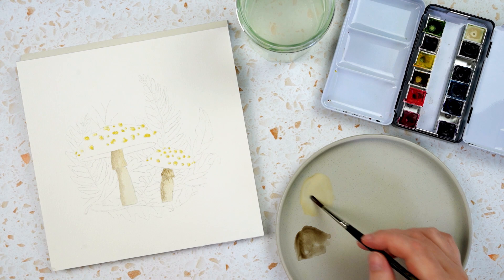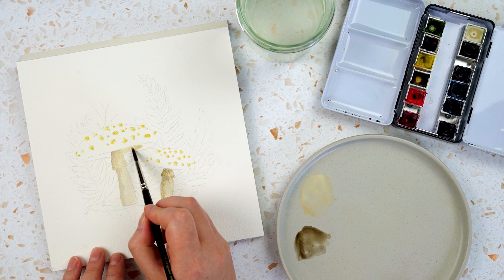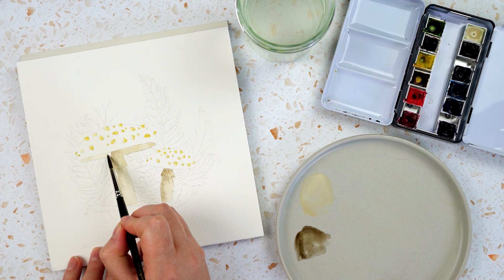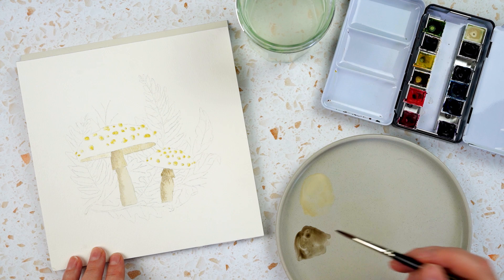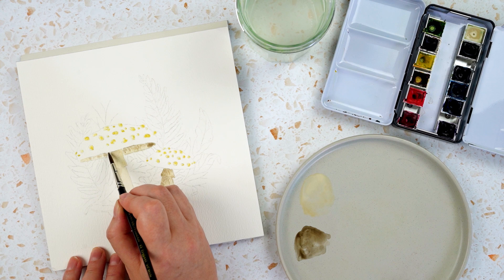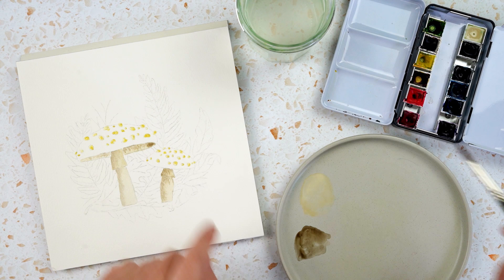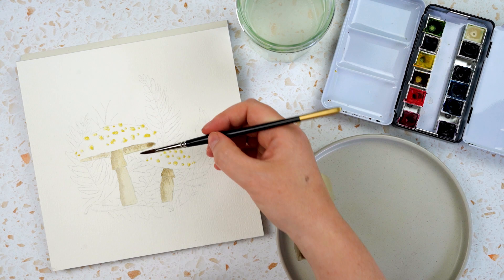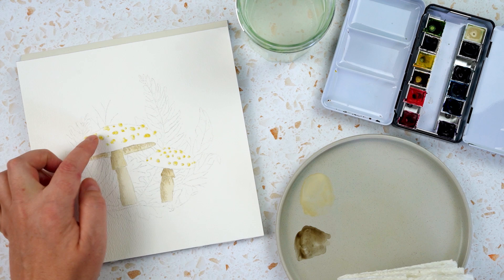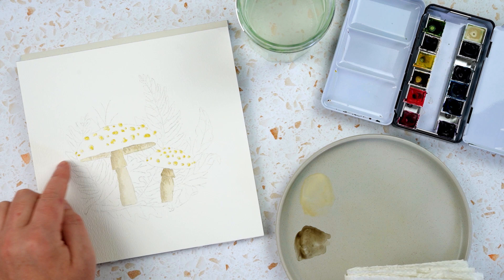Now I'm going to go back to this one over here and paint underneath the cap of the mushroom, again with that creamy colour. I think that could do with a little bit of darkness underneath as well, so let's dot in some sepia there. I think there's a little bit too much on this side, so I'm going to clean my brush, wipe it, and just use the dry brush to lift out any areas that are a little bit too dark. That's the first step. Then I'm going to do the cap of the mushroom, but I want this bit I've just painted to be completely dry first.